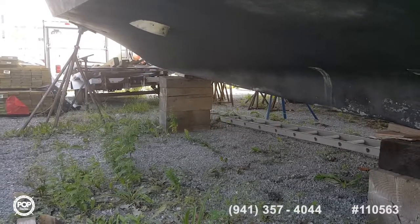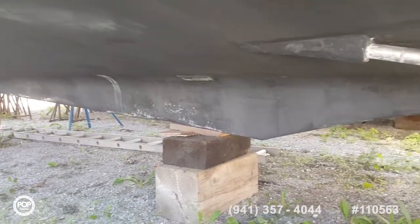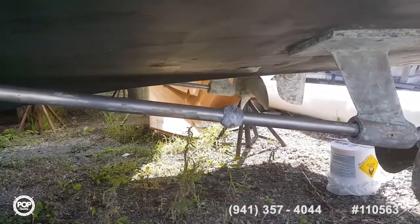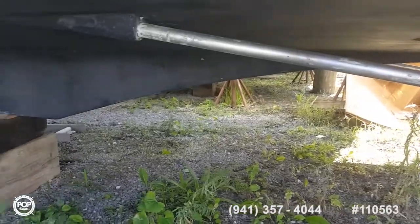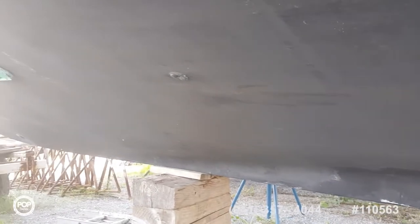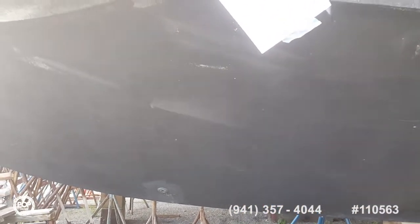Now we're underneath the bottom of the hull. It was recently painted. It only needs a couple of areas where the straps were, and right here by the keel, to be touched up and painted. But besides that, it doesn't look like there's any blistering whatsoever. Shafts are clean. Midship on the port side, centerline keel going forward. The bottom is in very good condition.